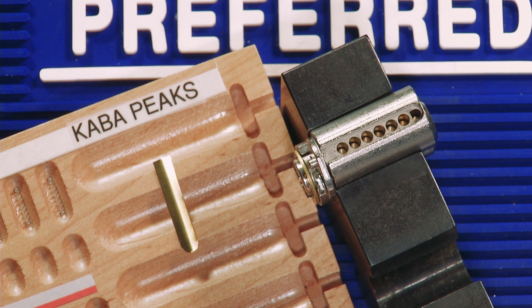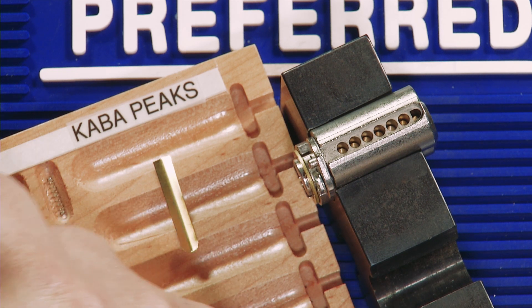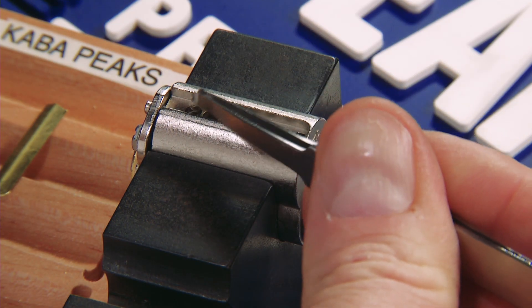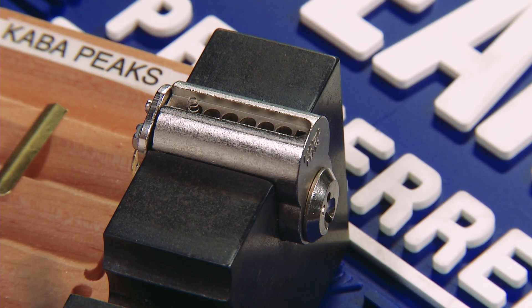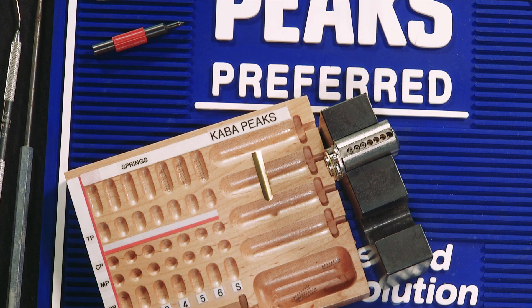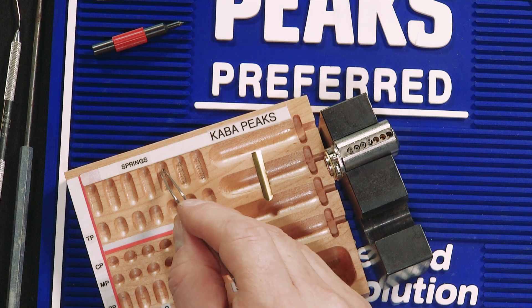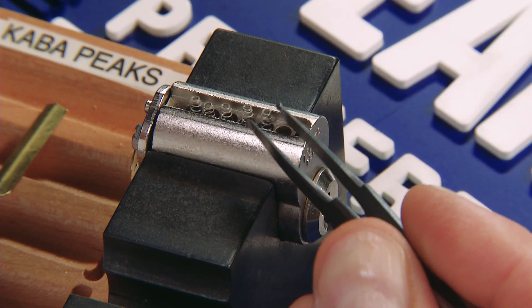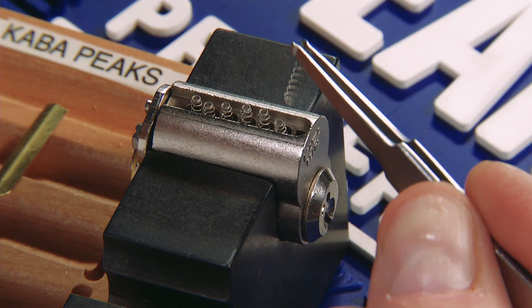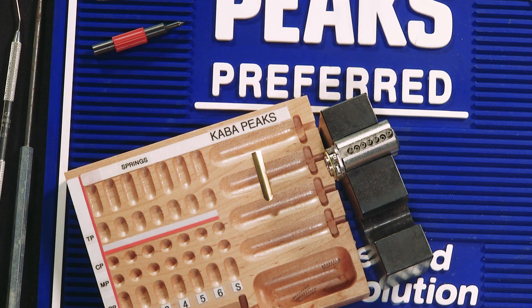The next thing we want to do is make sure that our pin stacks are equal height. Looking inside from the top, you can see that all stacks are equal at 26. Now we can take our springs and insert from the back of the core to the front.